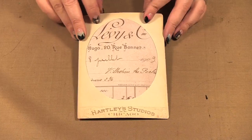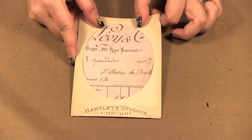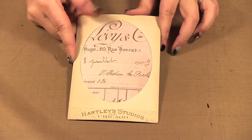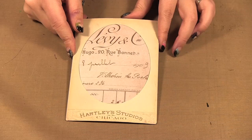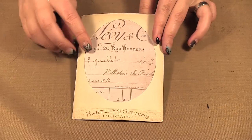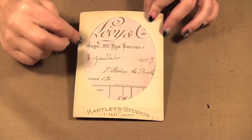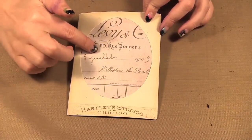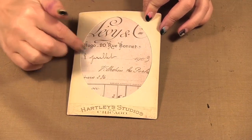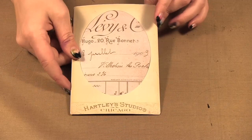When we were at CHA we dropped by the Tim Holtz Ideology booth and they gave us a make-and-take to take with us so we can show you how it all got put together. It's also a great way to see some of the new Ideology products. It starts with this cabinet card frame, and what they've done is cut a 4x6 piece of paper from Tim's paper packs and inserted it into the frame.